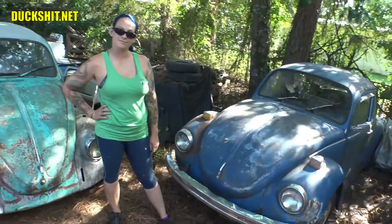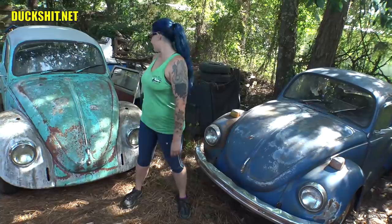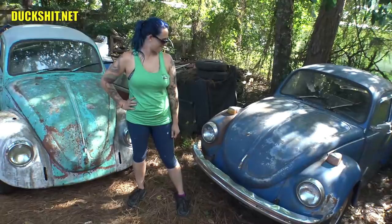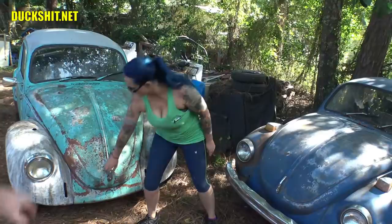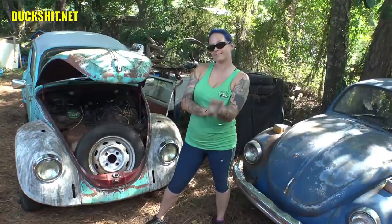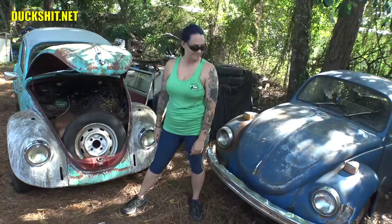Right off the bat you can see two major differences between these two cars. The Super Beetle has a much more bulbous hood than the standard Beetle. The reason for that is because they made the trunk bigger. Opening the standard Beetle's trunk, you find a spare tire standing kind of vertically.